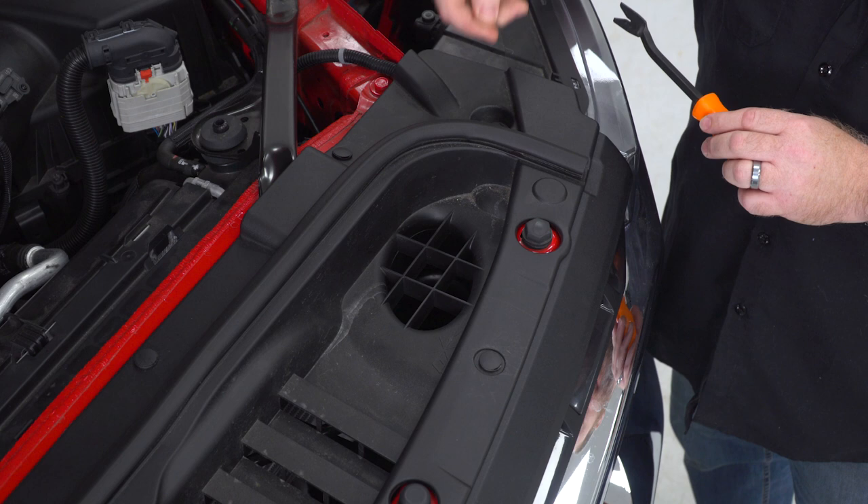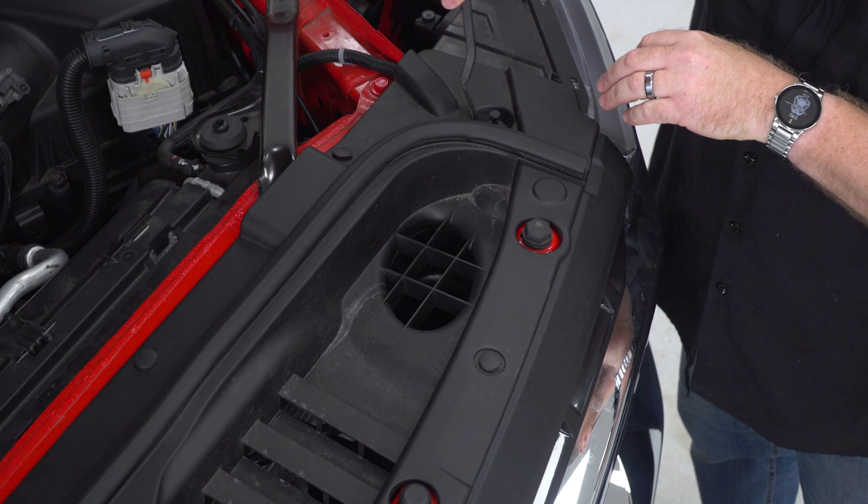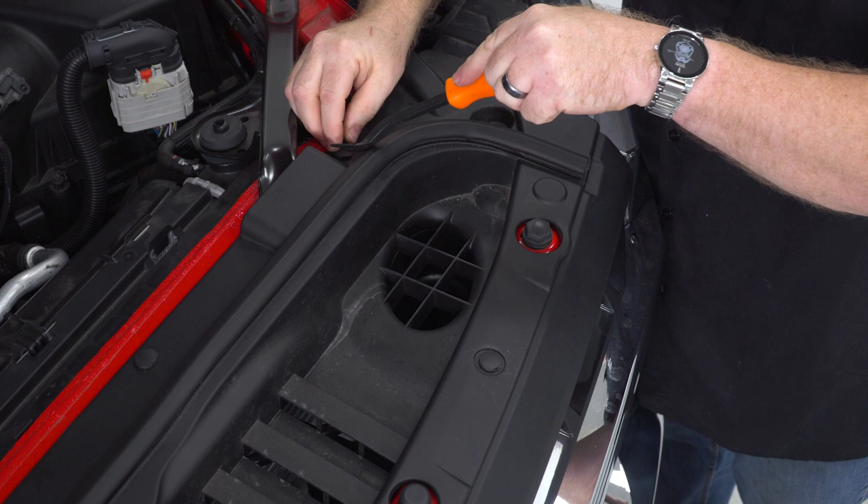If you end up pulling out that center section, no big deal — it'll go right back together. You haven't broken it. Just like that, I'll be able to put that back together.